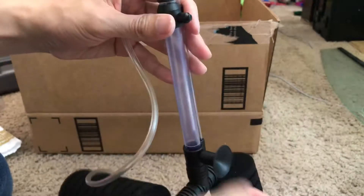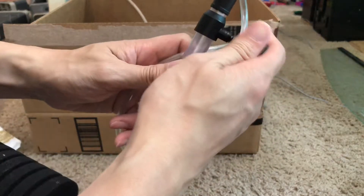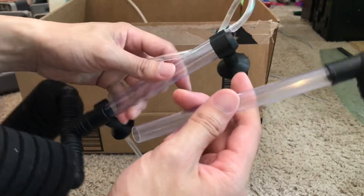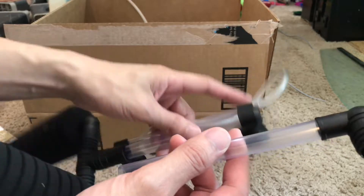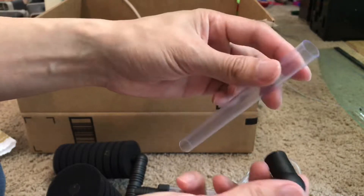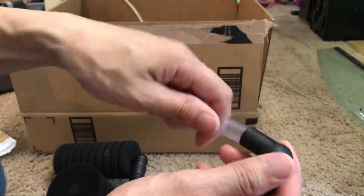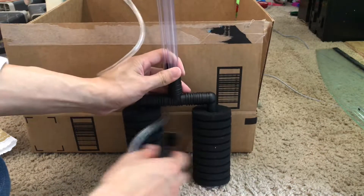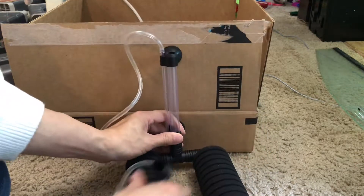This part can be removed, and this can be removed also if you'd like to attach it to a filter. Usually you'd want to buy the specific attachment for your filter — it's a lot better. You can customize it; attach it to the wall, have it stand like this, or sit on the bottom.